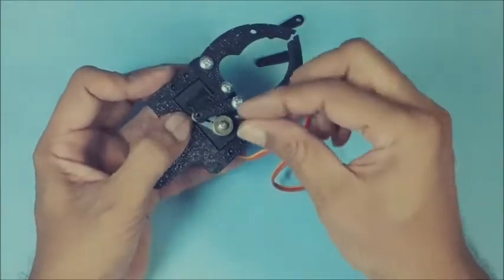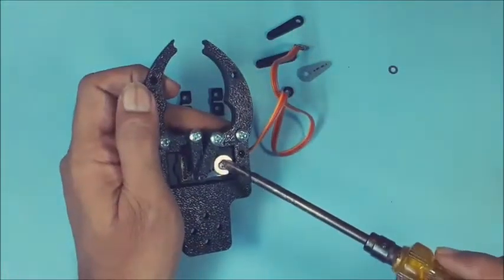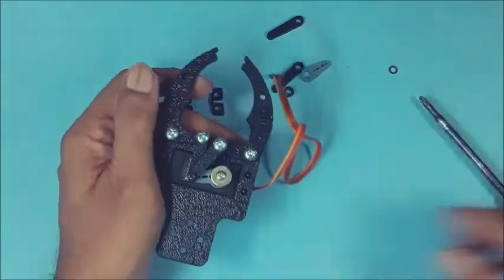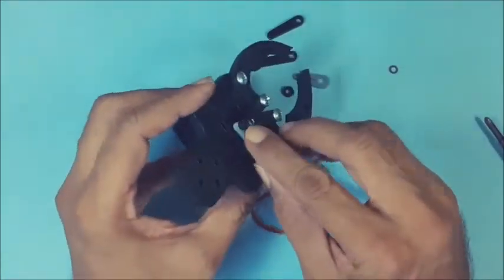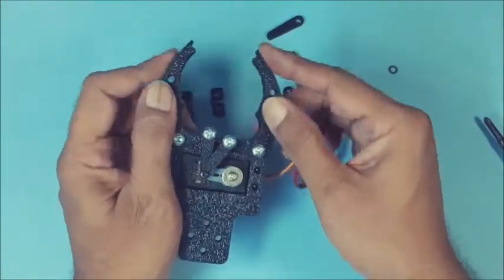Connect the 3 link ends using a long thin screw. Just loosen the screw on the servo shaft before testing. You may observe that the link on the servo oscillates by the opening and closing of the jaws.